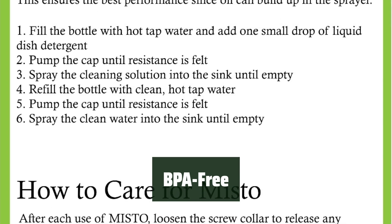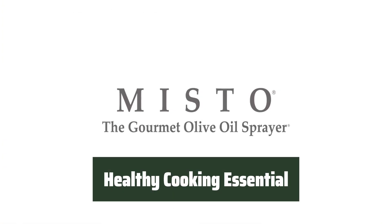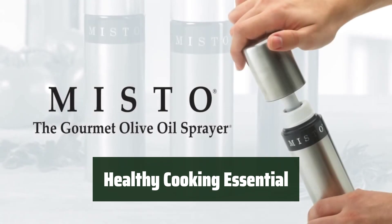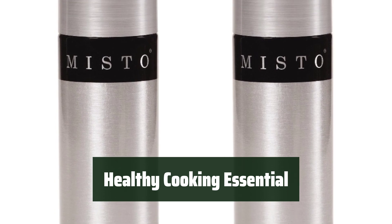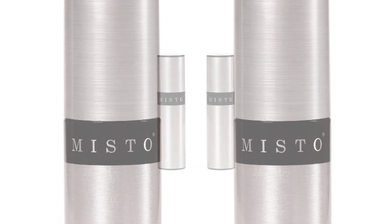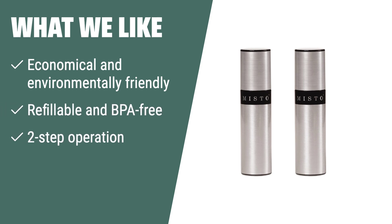Enjoy the convenience and health benefits with the Misto Oil Sprayer Set. Make the switch to a healthier and more sustainable cooking experience. Say goodbye to traditional aerosol sprayers and hello to a more eco-friendly option. What we like: If you want an economical and environmentally friendly option that is refillable, BPA-free, and features a two-step operation for easy use, this is the choice for you. Great for dressing salads and cooking.